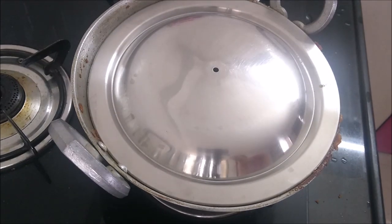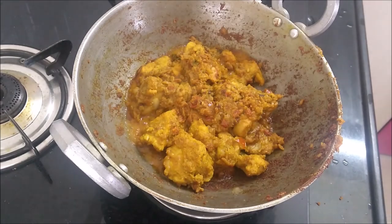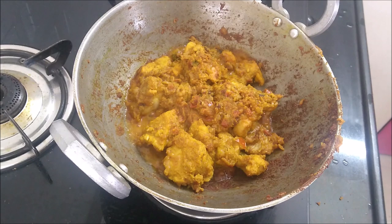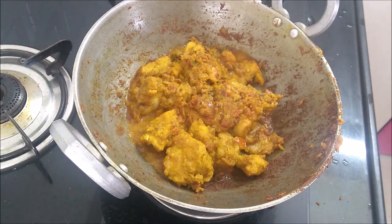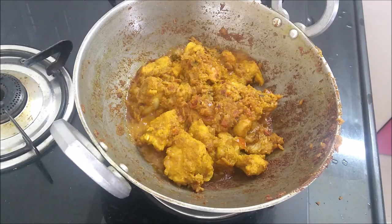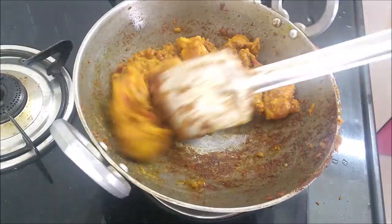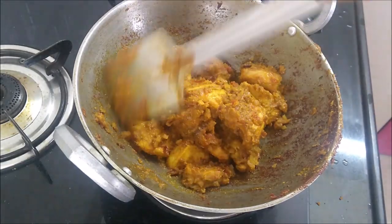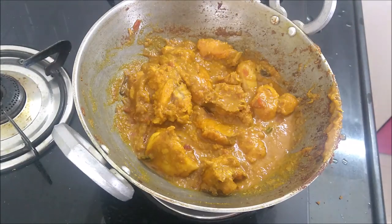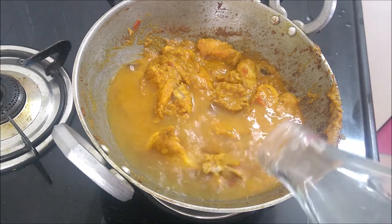Now we have 10 minutes, let's see how it's going. The chicken has started to leave water and is half cooked. Now we will add water, put it on low flame, and cook for 15 minutes.